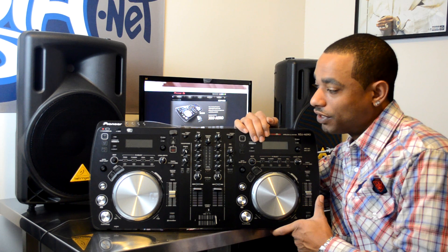What's going on at djbooth.net? This is Kareem Julian DJ Blaze, and I'm here in the lab to give you guys a full in-depth HD video review of the new Pioneer XDJ Aero digital DJ mix station.